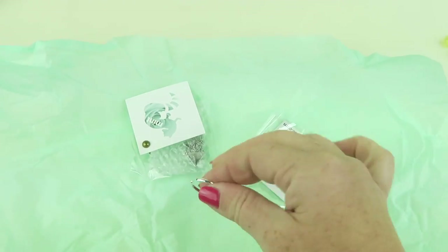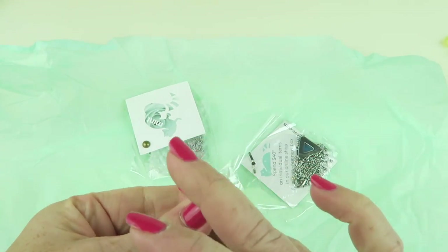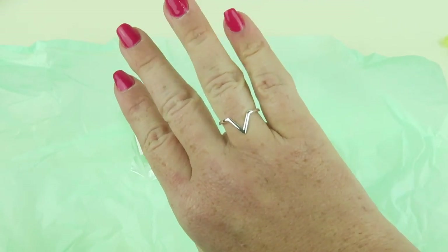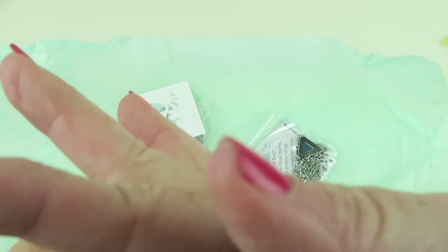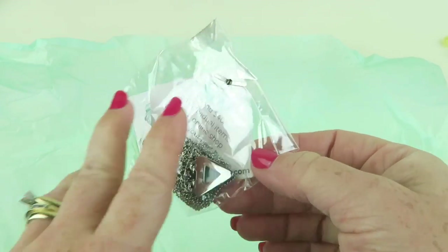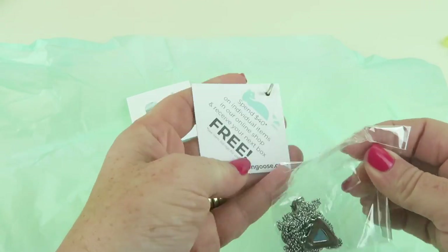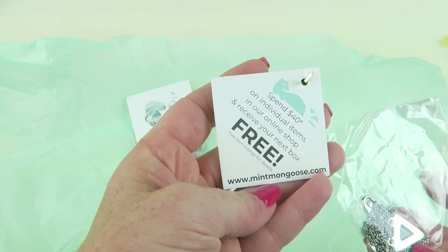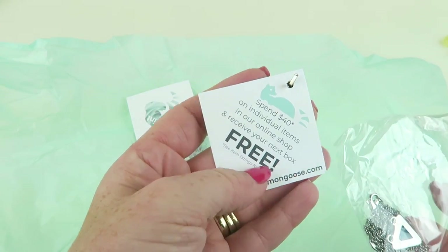I'm going to grab this ring first because I like rings. It looks like all the jewelry has kind of the same triangle theme. The ring is adjustable so you can make it smaller or larger, but mine fits. There's also a card that says spend $40 in their shop and you get your next box free.